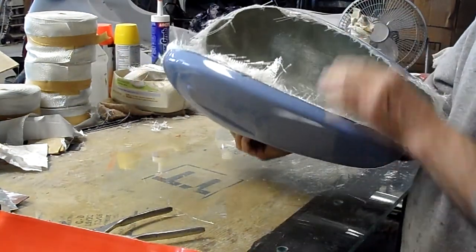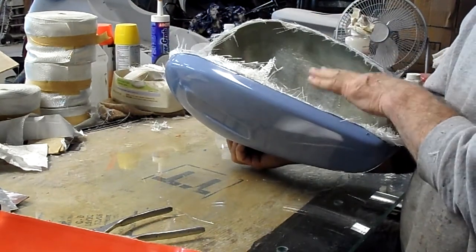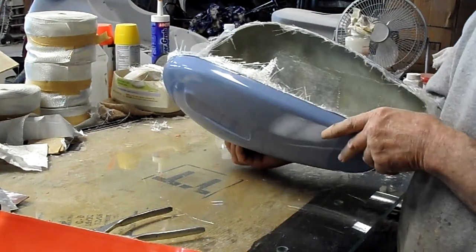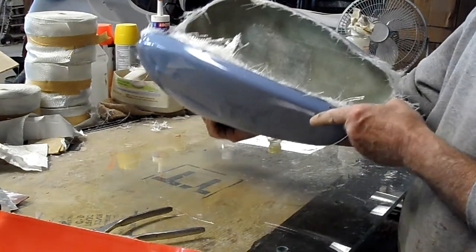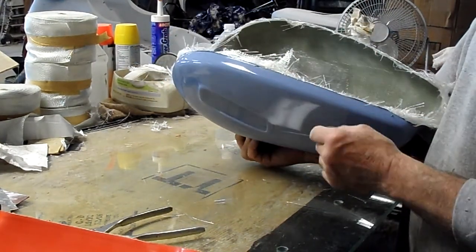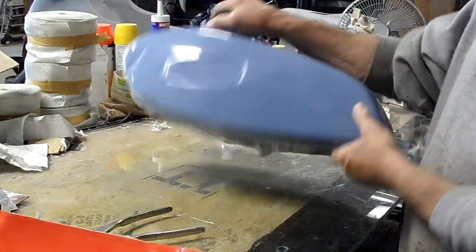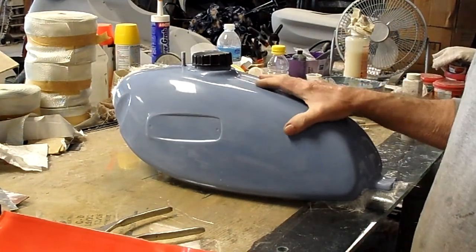I'll cut all the flash. This will be coated on the inside with an epoxy that's impervious to fuel chemicals, alcohol, everything. When I make the plug for the bottom side, it will be the same way — coated. I'll coat them both, bond it together, and then coat the seam.